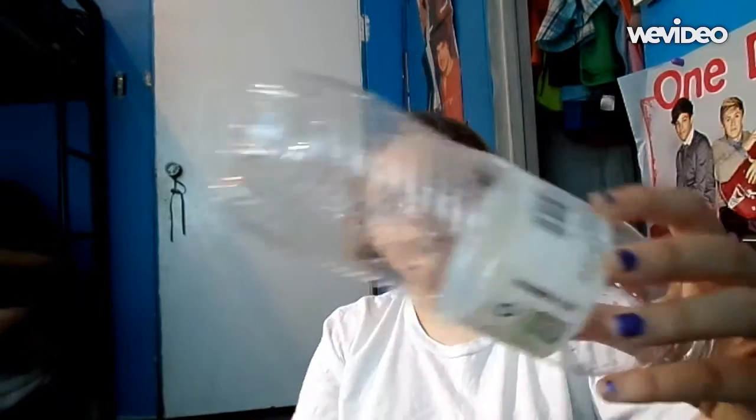Hi, Emma. So first what you want to do is take the lid off. First take the packaging around this thing off — or if you're using a soda bottle, take that packaging off too. Like a soda bottle works for this too. Just take that off.